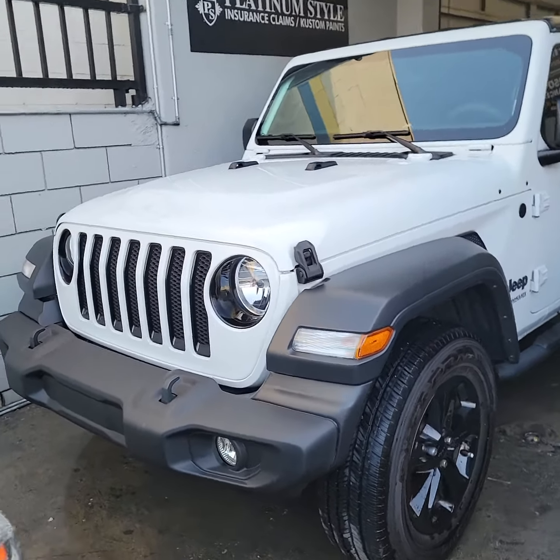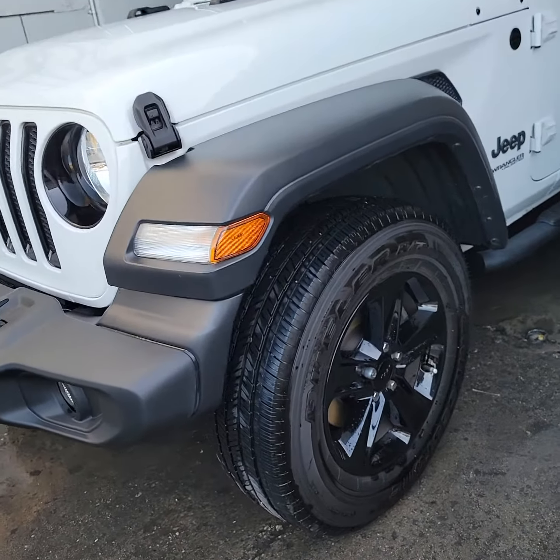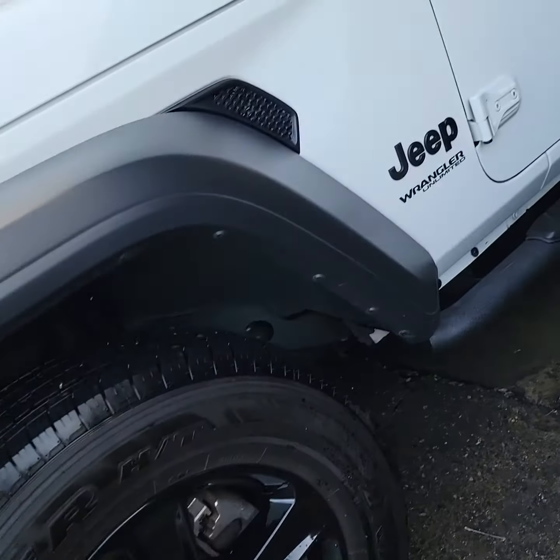What's up people, it's Platinum Styled Body showing you guys the Jeep Rubicon we just finished up right here. Go ahead and check this out — this one comes with the black stock wheels. It's a Jeep Wrangler Unlimited and there are so many options you can add on these trucks.